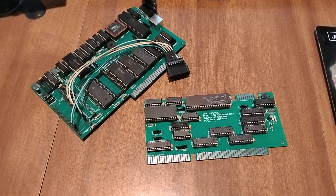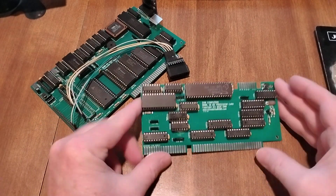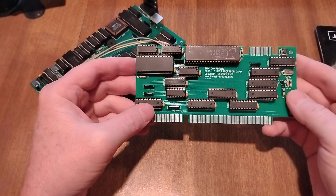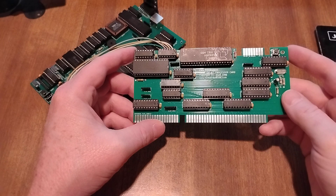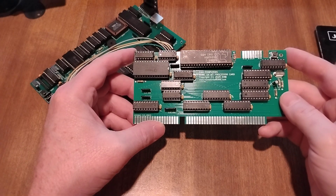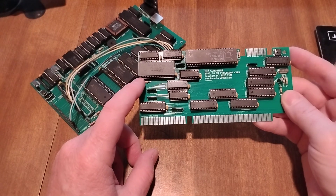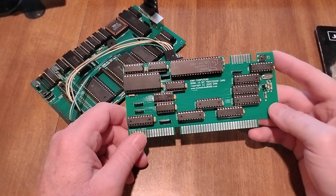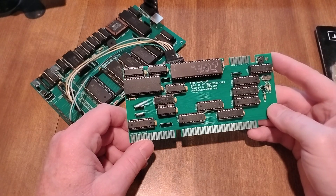Hello, welcome to my YouTube channel. Today's video is going to be about this 8086 processor card. I would highly recommend checking out my previous few videos that build up to building this card, because I'm sure I'm going to miss relevant information when explaining this — I'm just going to ramble on for 10 or 15 minutes here.